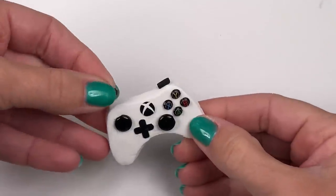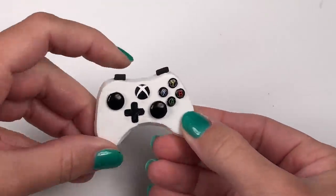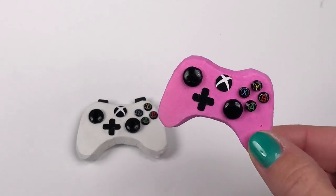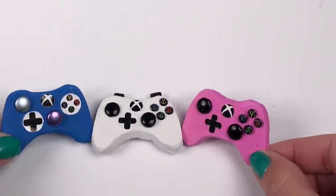Using tiny pieces of leftover craft foam, I'm adding the top left and right buttons. Now my controller is complete, and I made a few more in different colors so my friends can join.